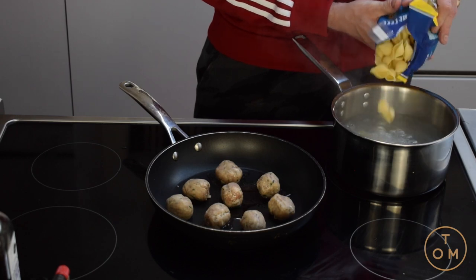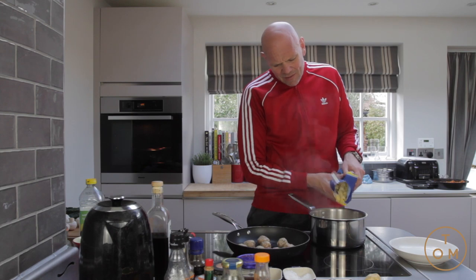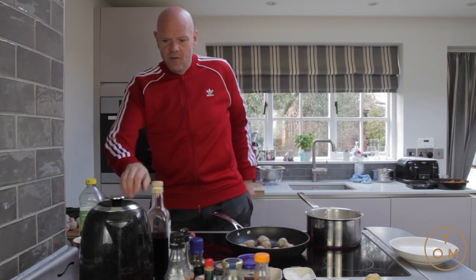The pasta shells are going into salted water and will cook for about eight to ten minutes. So the meatballs are cooking — that's the sausages cooking away.